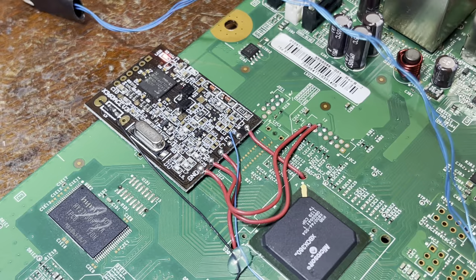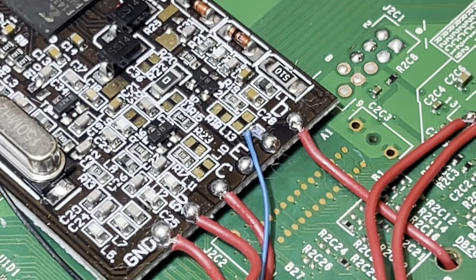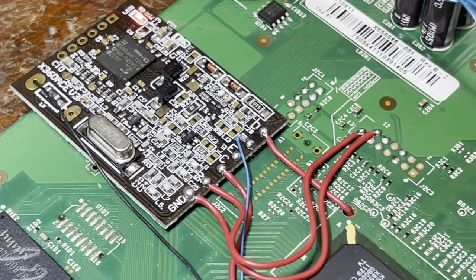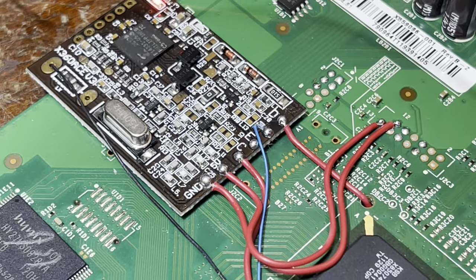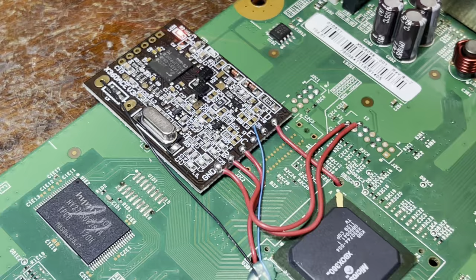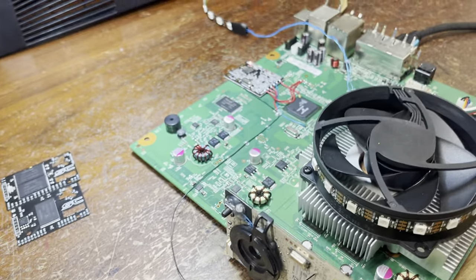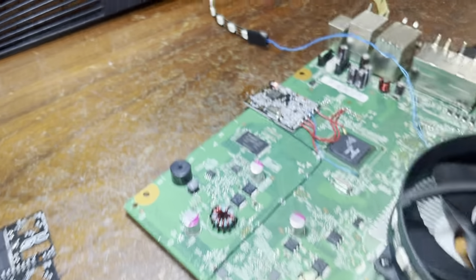It has RGH 1.2 — you can see right there there's a 10K resistor. It looks a little different from normal because this is a five-wire install. This RGH 1.2 method was created by Josh Davidson, also known as Octo450 — I'm sure you guys know who he is. This is kind of similar to an RGH 3 install.